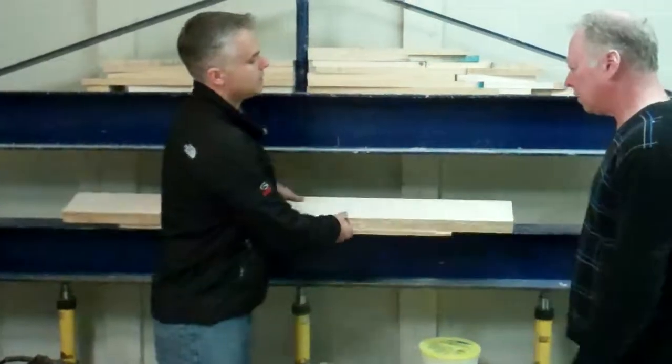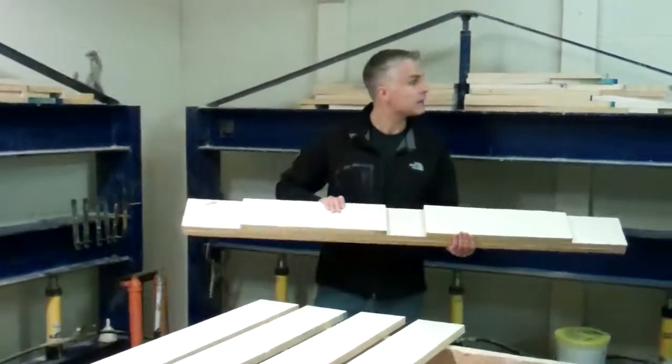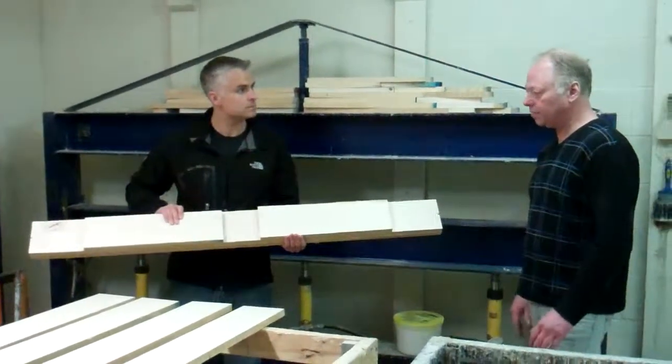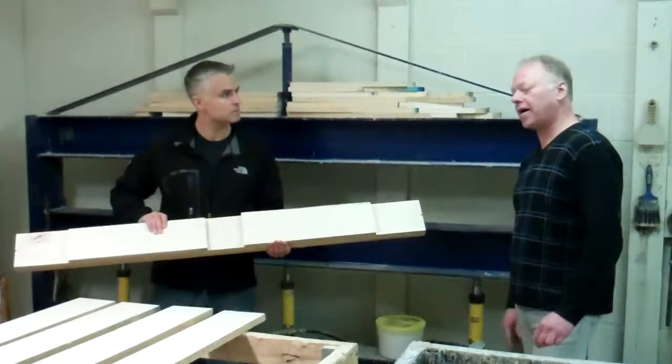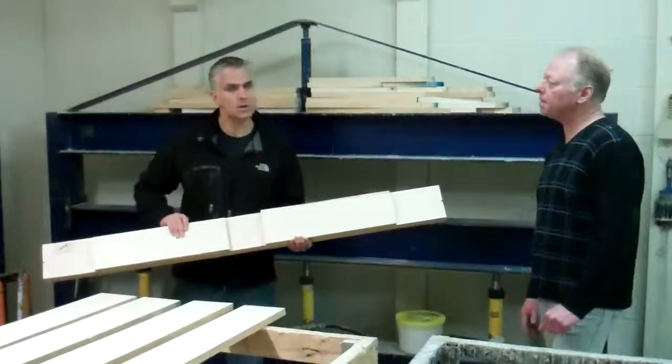From this step we take it to a different area of the shop where we have to figure out what shape it's going to be. We put the pattern on and we cut the pattern out to what propeller we're making.